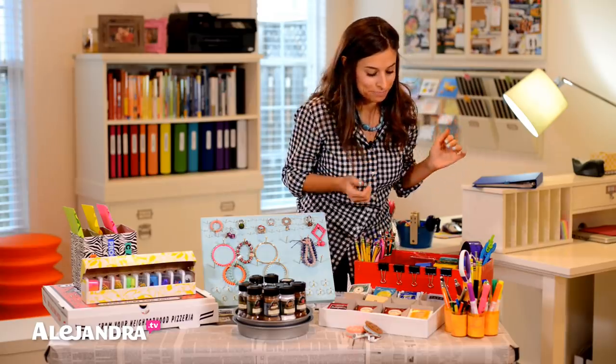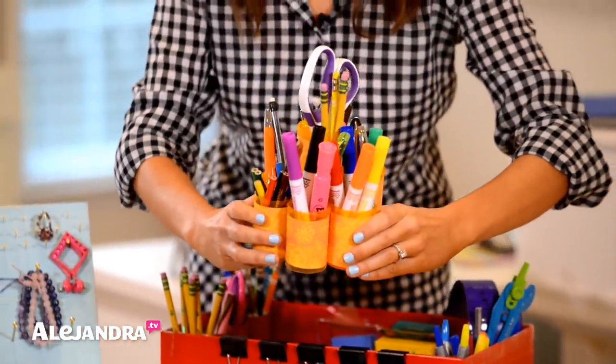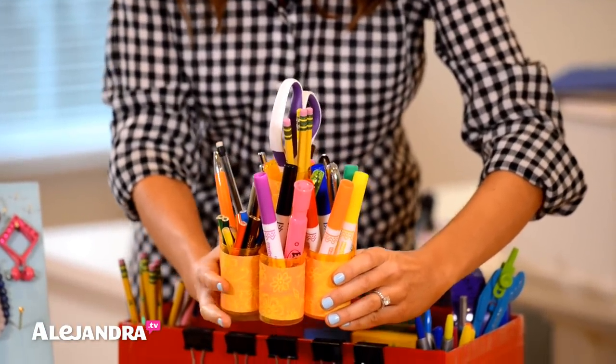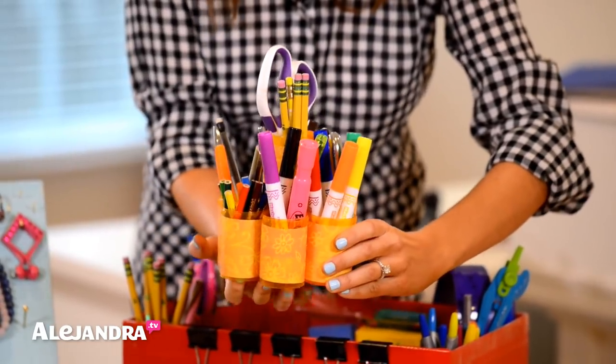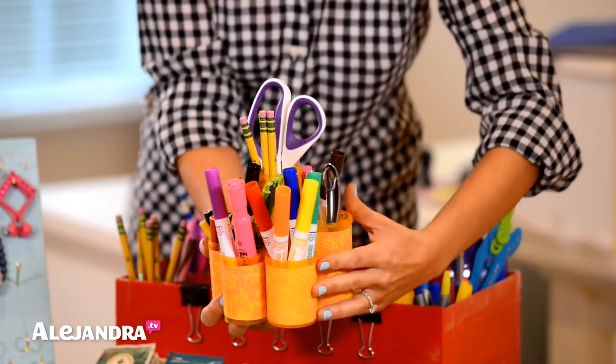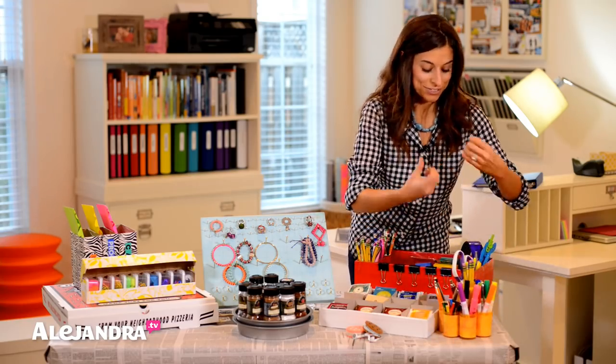The second thing I created was I took prescription bottles from around the house, covered them in pretty contact paper that matched the bottles, hot glue gunned them together and now I have a pen and pencil caddy for the top of my desk. It's so cool — it's round, you can store a lot of things, and the cost is just the contact paper.